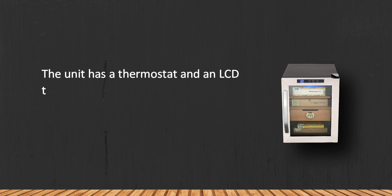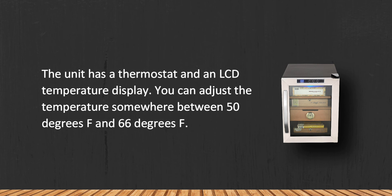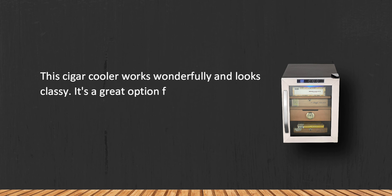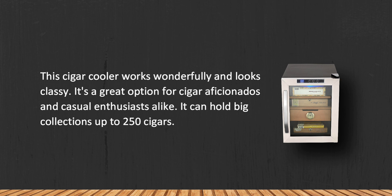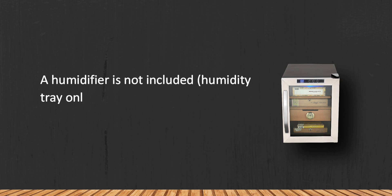At number one: the Wintor 6C 120S 250 Cigar Stainless Steel Humidor. The unit has a thermostat and an LCD temperature display, and you can adjust the temperature between 50 and 66 degrees Fahrenheit. This cigar cooler works wonderfully and looks classy. It's a great option for cigar aficionados and casual enthusiasts alike, and can hold big collections of up to 250 cigars. Note that a humidifier is not included — humidity tray only.